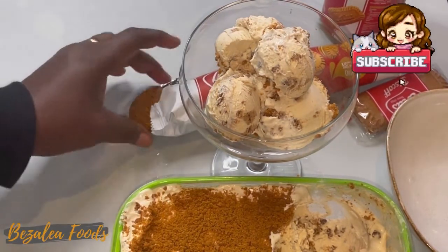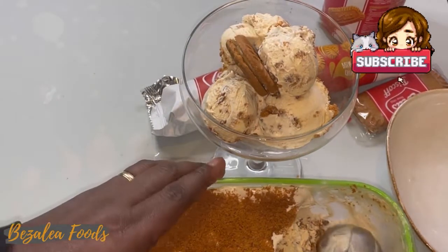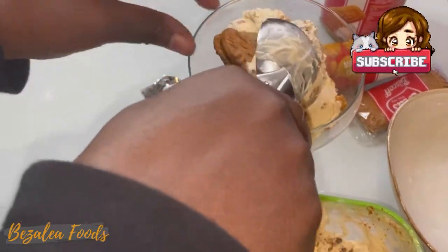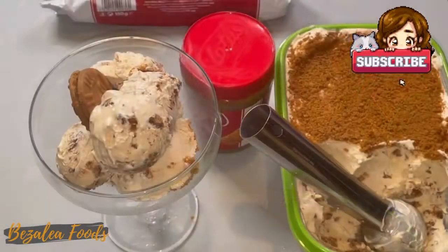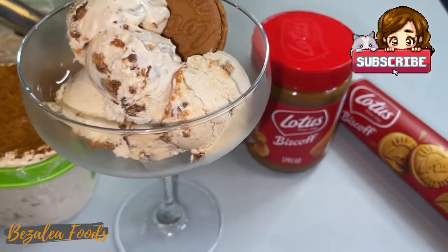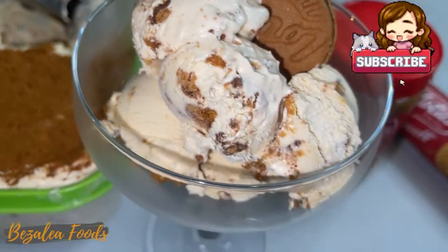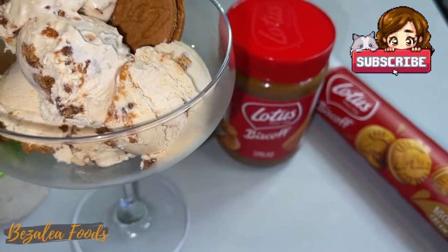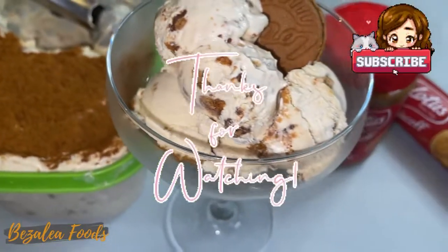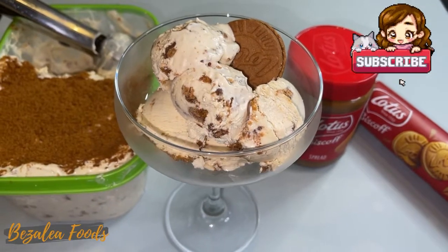I love the Biscoff biscuits and everything else in this recipe. It looks good — so make sure to try this recipe. All the measurements and ingredients will be down below in the description box. I hope you enjoyed this video. Watch our other videos too and have delicious food. Bye — Zoe out!